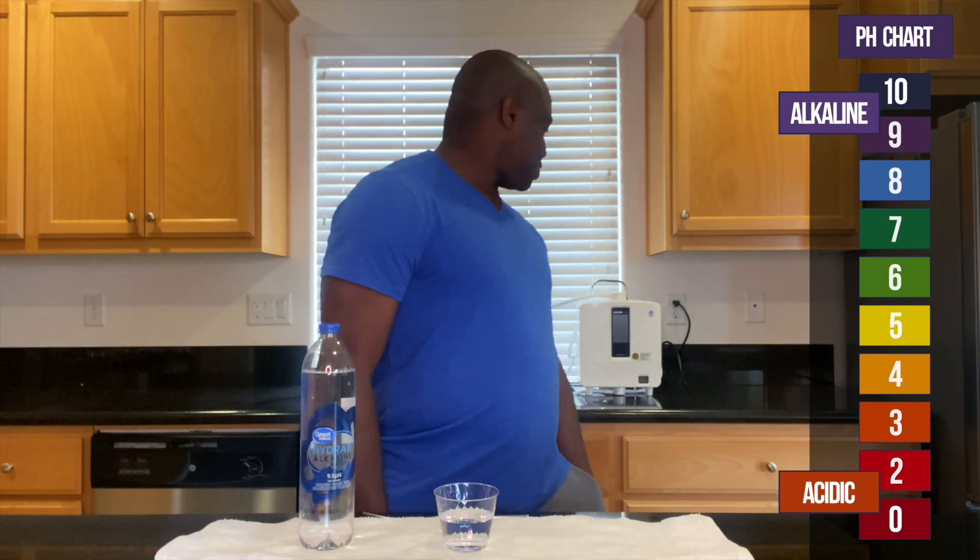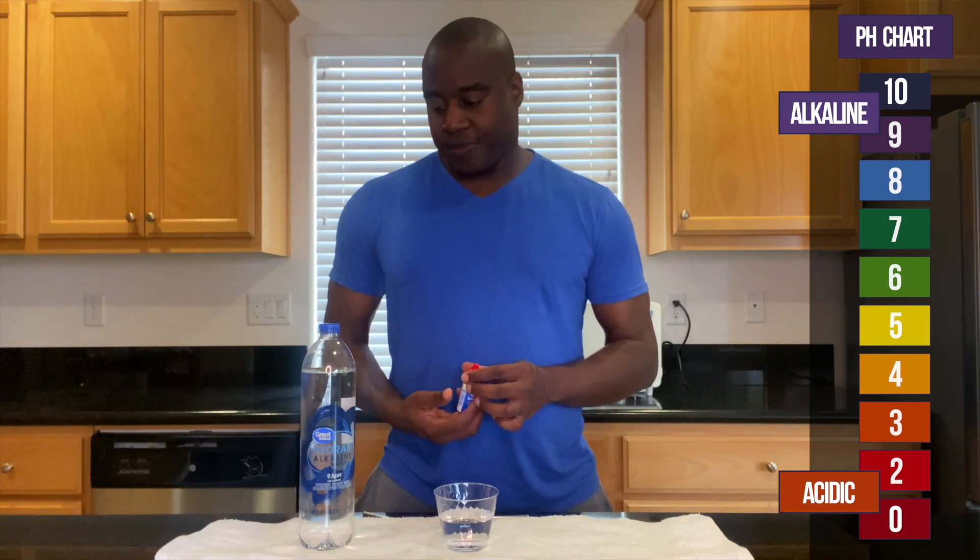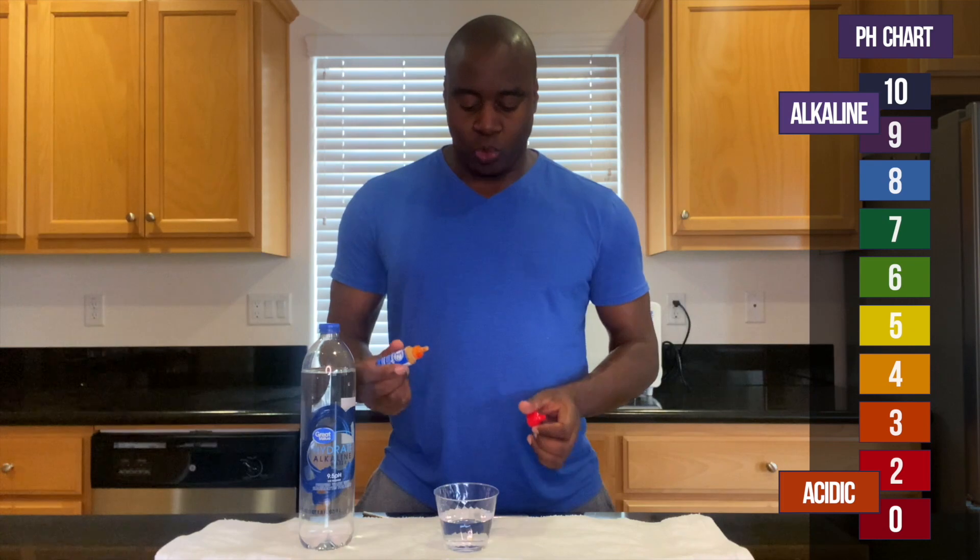Where are my drops? Where did I put the drops? All right, I got my drops. Let's see what we get here with Great Value Water.